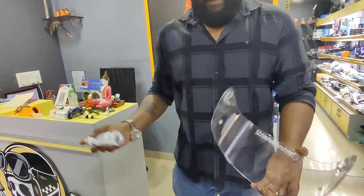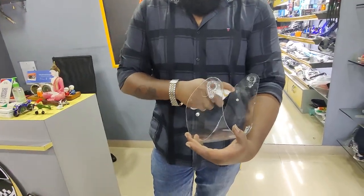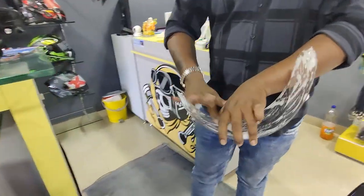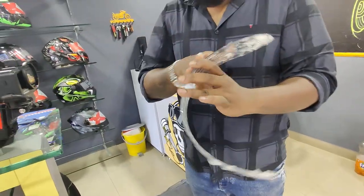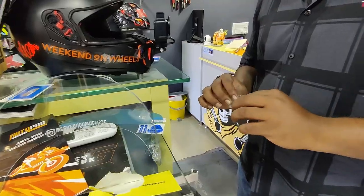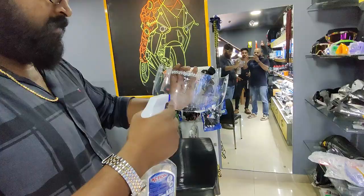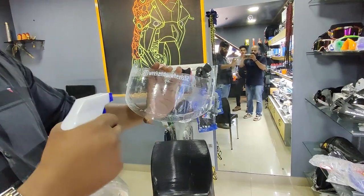Here is how he's going to install that — this is all getting ready. He's just cleaning the entire visor very well, making sure it's clean. Just in case you want to clean it and don't have anything, just put water on it and rub it. This is a demo — look at that.